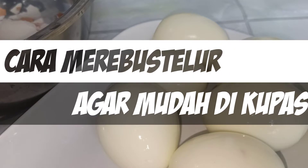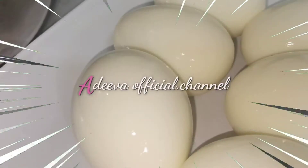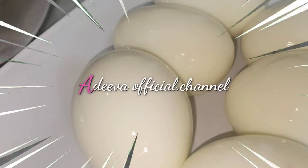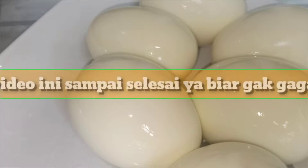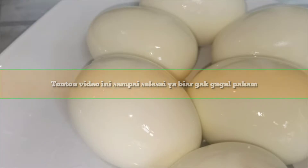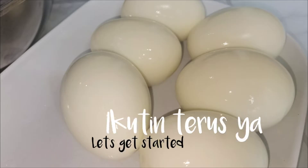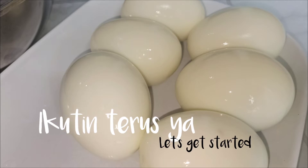Assalamualaikum semuanya, apa kabar? Semoga baik-baik aja ya. Kembali lagi di adivaofficial.channel. Di video kali ini, Bunda Adiva mau membagikan tips cara merebus telur agar mudah dikupas. Penasaran caranya gimana? Nah, sebelumnya jangan lupa like, komen, dan subscribe ya.